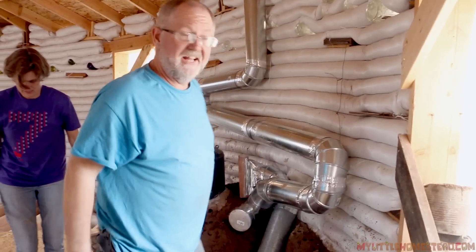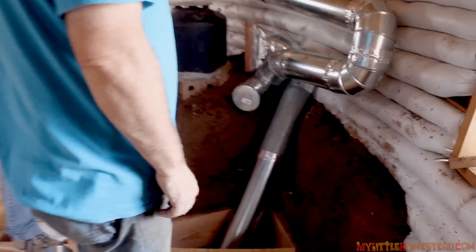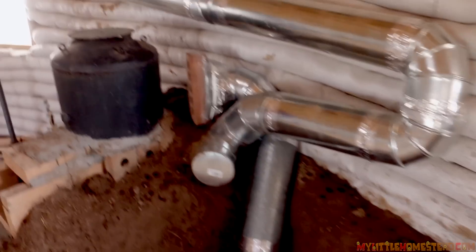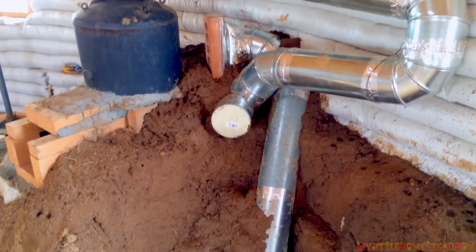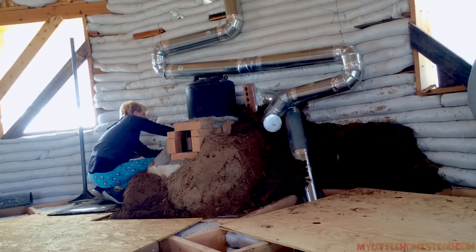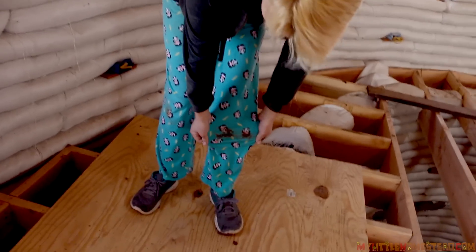Are you done? I'm done! I like this much better than just a vent here. Yeah, it looks good. Look at that masterpiece. I got my panda pajamas dirty.